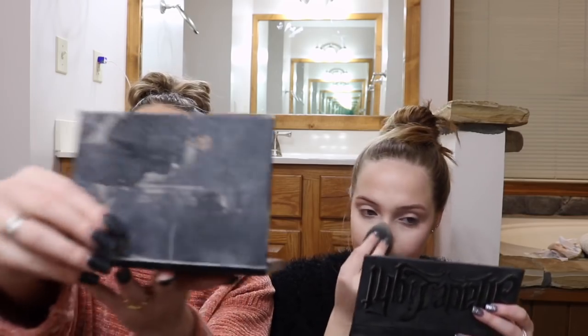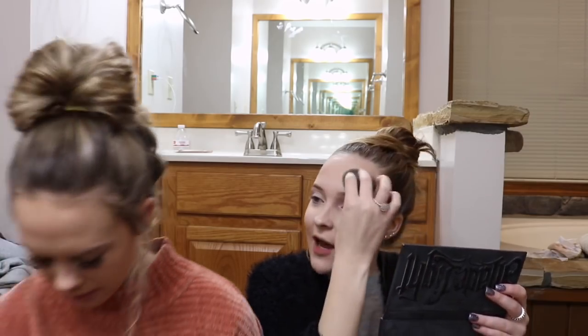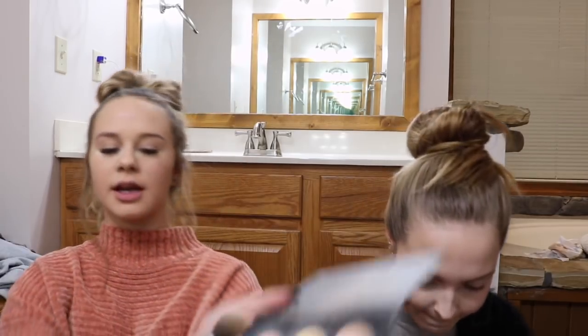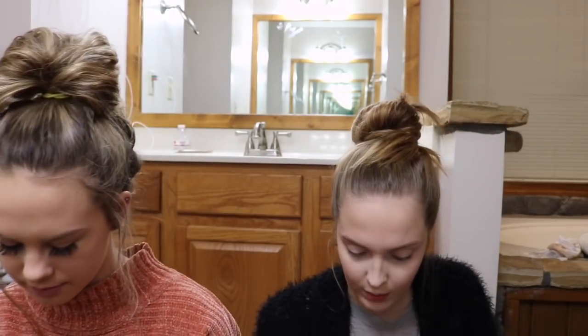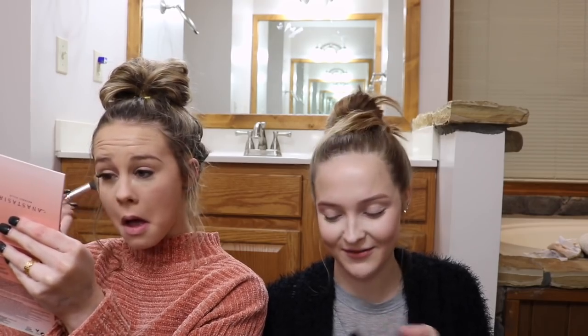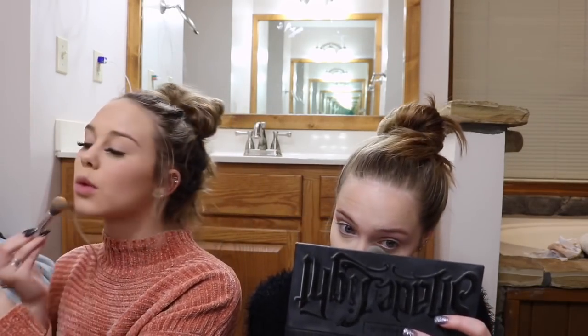Now to highlight my face and contour, I'm using the Anastasia Contour Kit Light and Medium. I'm just going to use this Jack O'Neill brush in the lighter shades to highlight my face. To set my face, I'm using Maybelline Fit Me Loose Finishing Powder in Fair. I set basically everywhere I put my concealer.